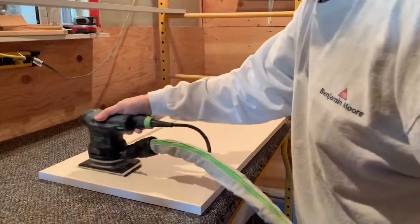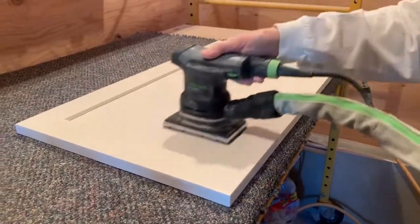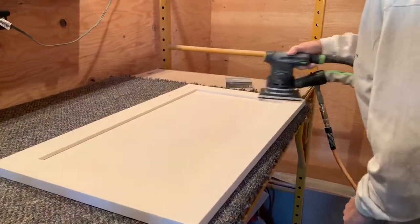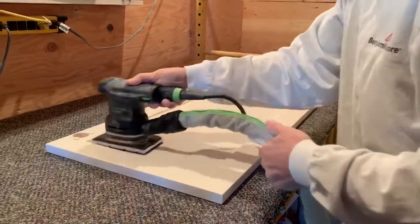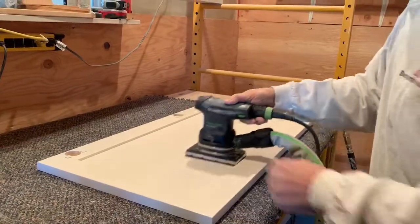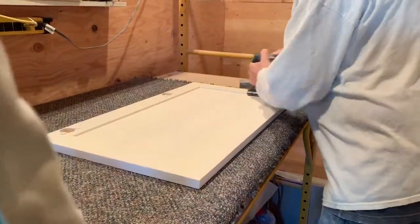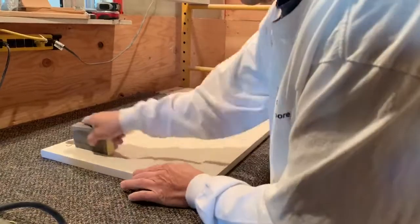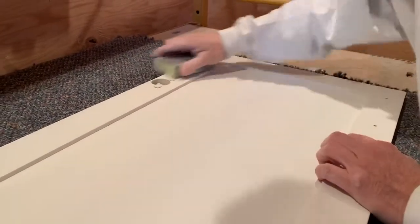Backing sand here. Make sure you get into the corners, because good corners make everything look pro — that's the secret to excellent painting.